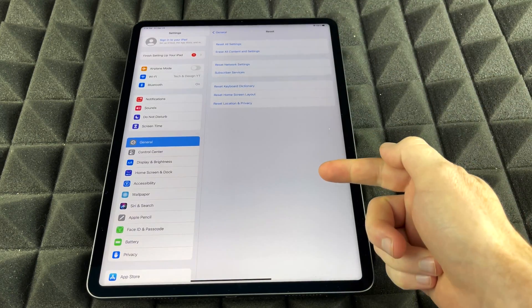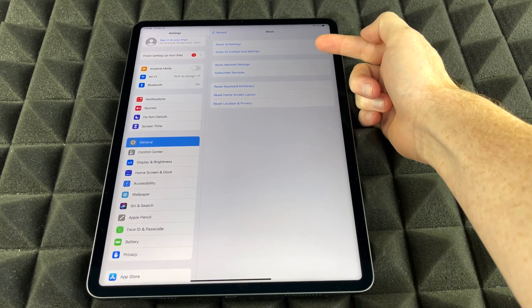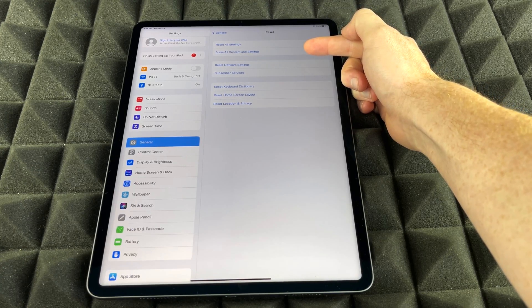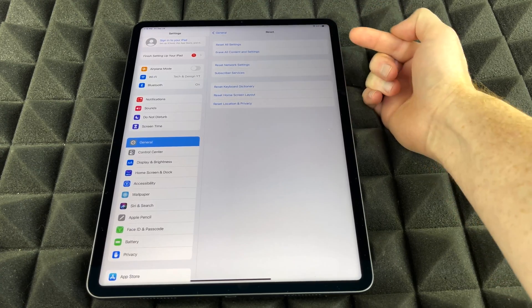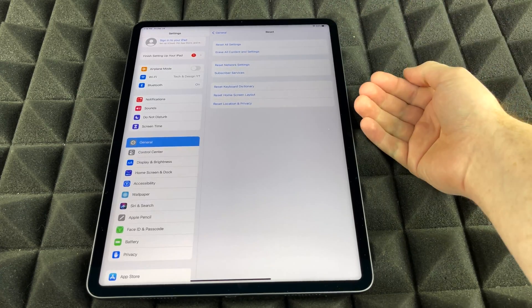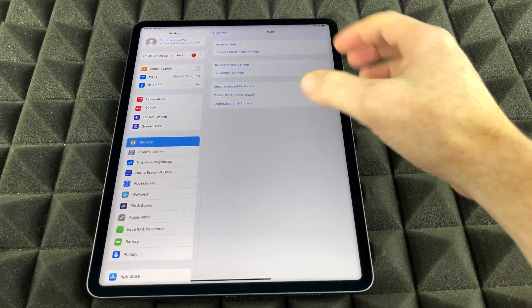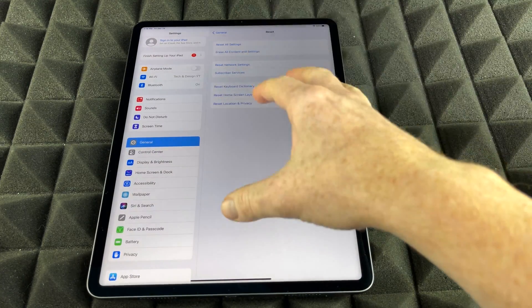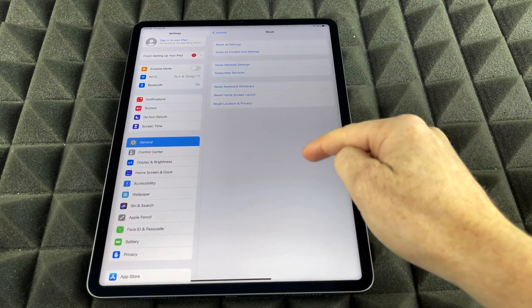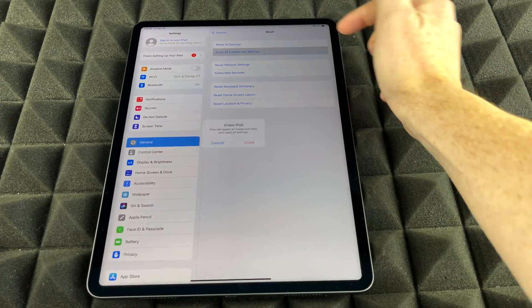We're going to see all these options again. Up here you're going to see Reset All Settings, and then we're going to see Erase All Content and Settings. That's exactly what we want, because we want to factory restore this — which means we wipe everything clean: our pictures, personal information, Apple ID, everything gets wiped. So if you want to return or sell this iPad, that's what you want to do. You want to wipe it clean so it has none of your information. So we're going to select that second option.